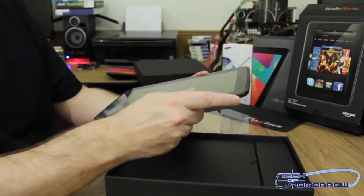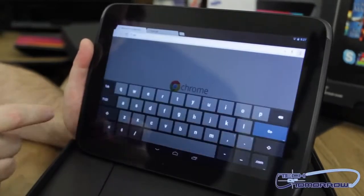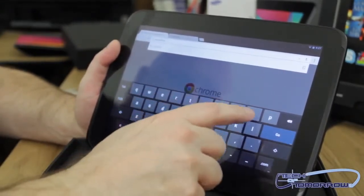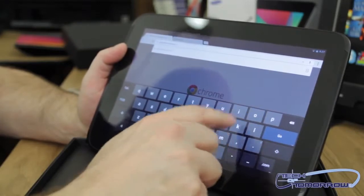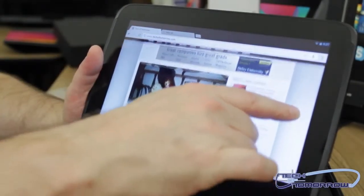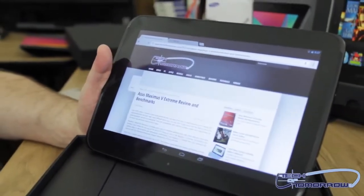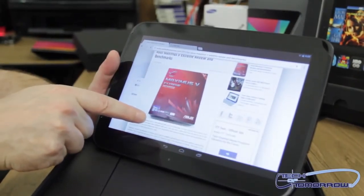Now we'll do a little demo. Let's go ahead and unlock it and give you guys a Google Chrome demo. We'll head over to Tech of Tomorrow. So here we're using Google Chrome — you can see we're on the Tech of Tomorrow website. Here's our website. One of the latest reviews we did right here was on the Maximus 5 Extreme. You guys can see it's got plenty of viewing room and everything is very, very crystal clear.